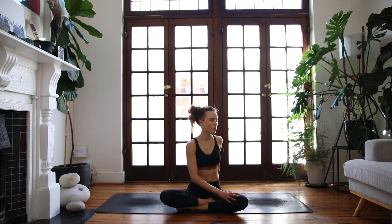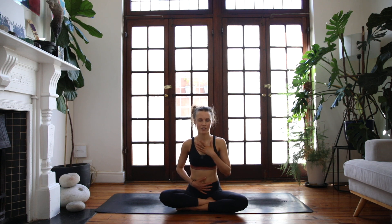Gently unwind, bringing yourself back to the middle. To close off, place the left hand to the heart space and the right hand to your lower belly. We'll take two deep breaths here — breathing in through the nose and then sighing it out through the mouth. One more inhale, exhale.